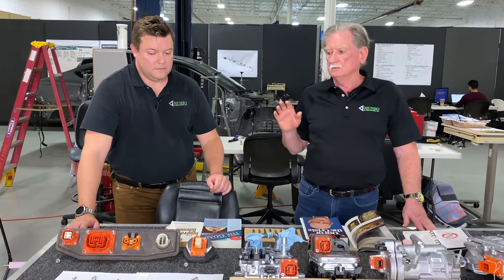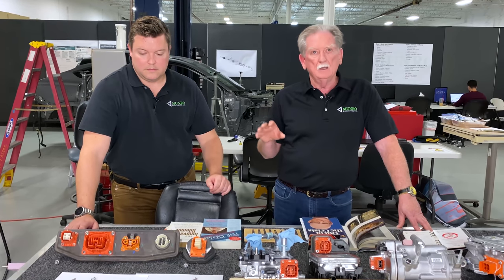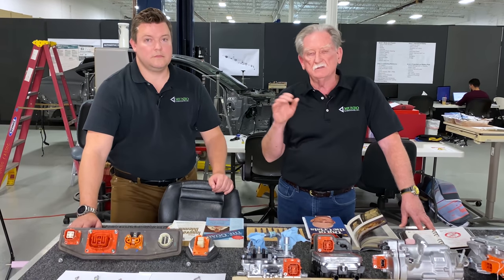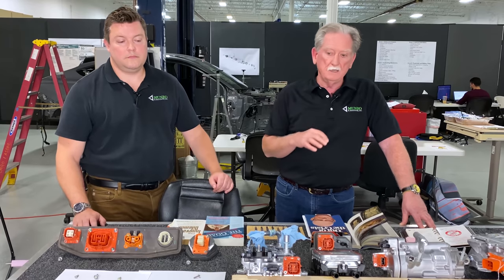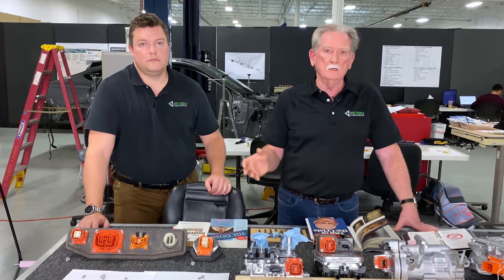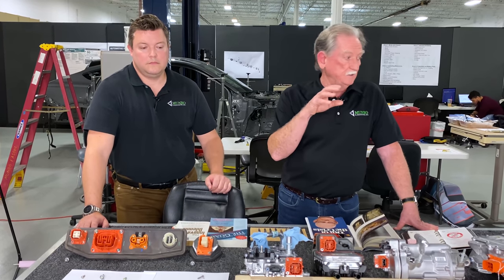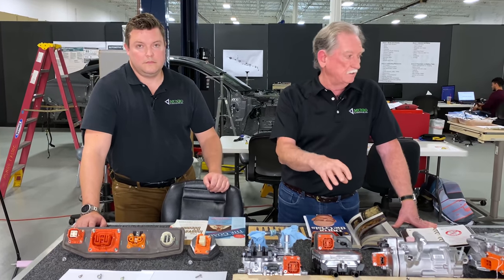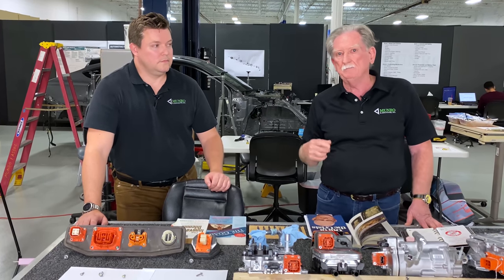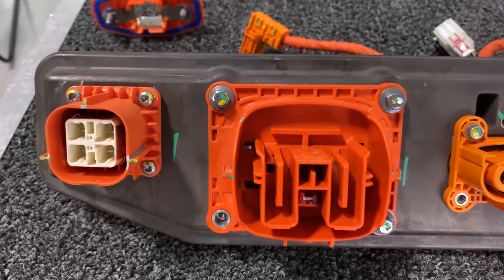What we're going to do is talk about what we found on the Mach-E, and after that we're going to compare it to a couple of other different designs. Then I'm going to talk about what happened at Ford when I was on sealing and fastening, and how we applied things we're kind of unhappy with here on the Mach-E.